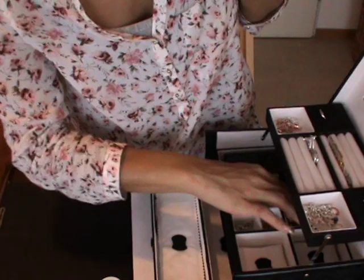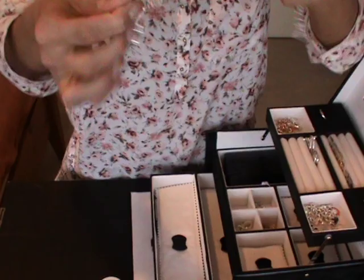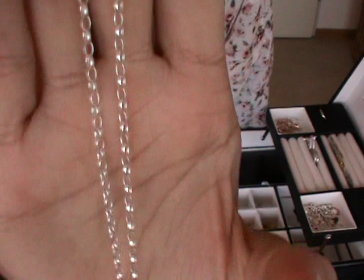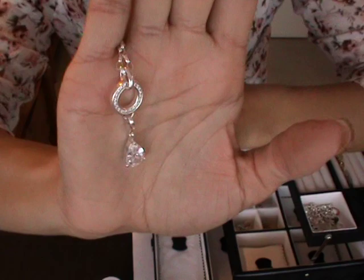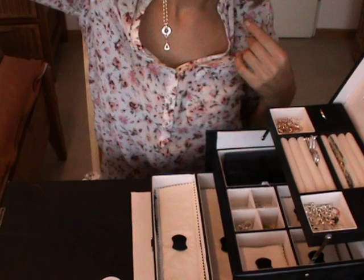Then I have some necklaces. My first one was this — it was my first necklace. They have different sizes and different thicknesses, slimmer or thicker. You always have to order this kind of ring, and they have different rings to attach a charm. I chose to attach only one charm on this one so I can wear it more elegantly.